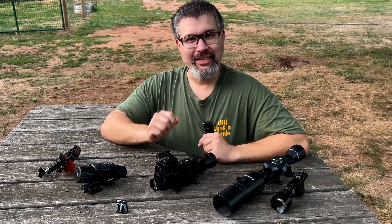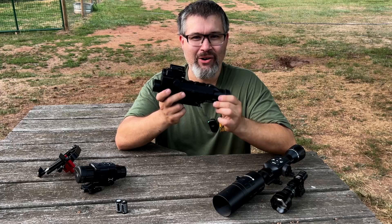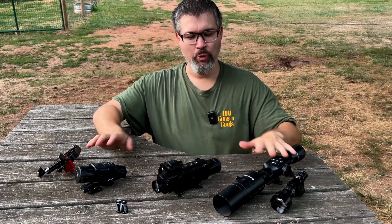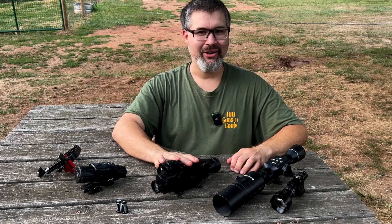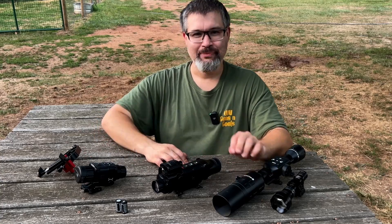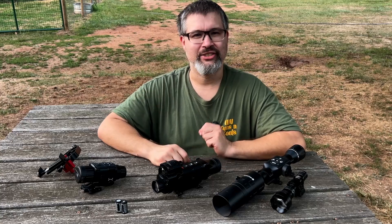Hey everybody, welcome back to another WV Guns and Goods video. We're out here tonight for part three of our AIM 101 three-part video series — a scope comparison between the AIM 101, the AGM Rattler, and the ATN X-Sight. If you haven't seen parts one and two, they're going to be down in the description of this video.